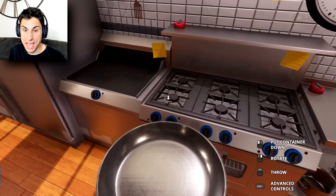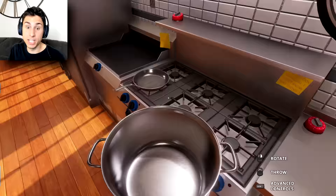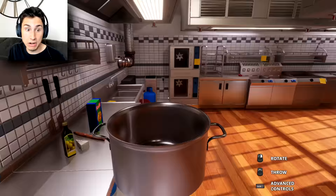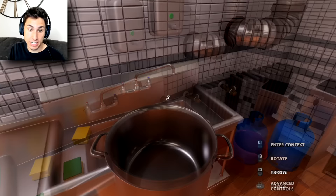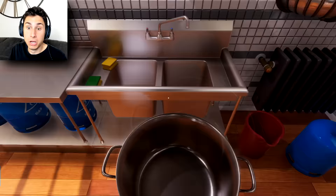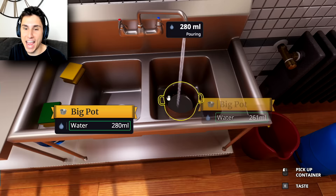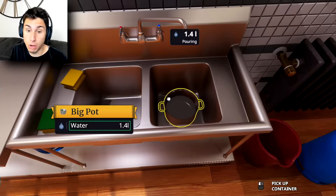All right, I found a pan — I'm gonna put it right there and cook our sausages. Let me get a pot for our fusilli. Let's fill it with water. Is there a sink somewhere? Oh, here it is. This is really difficult to control — oh jeepers, I just threw it. Okay, there we go — now we're filling our pot with water for our fusilli.